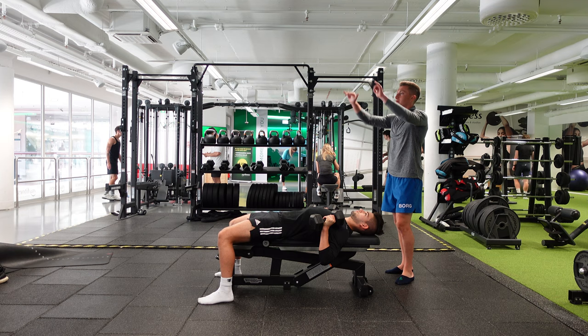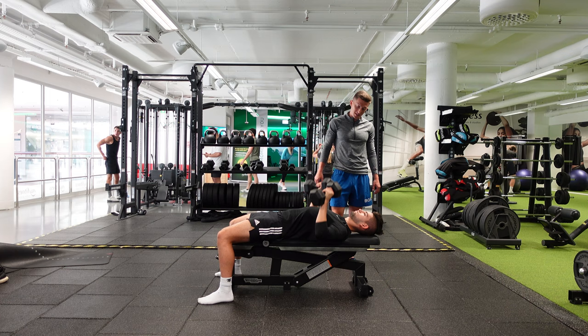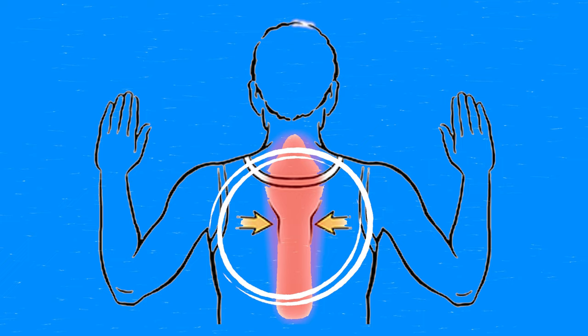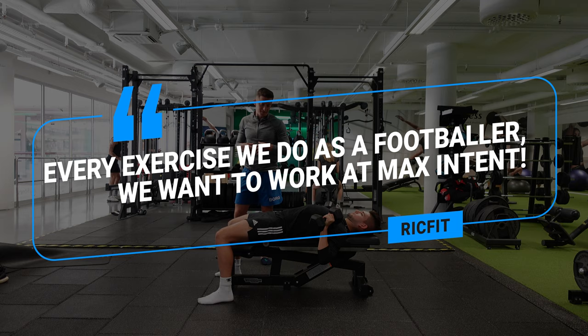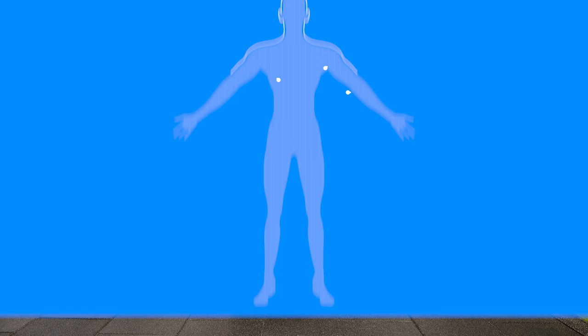Inhale on the way down, exhale on the way up. As you're coming down, you're squeezing those shoulder blades together — like you're pulling a pencil in between the shoulder blades. Then as you exhale, you're pressing up. We want to be as explosive as possible. Every exercise we do as a footballer, we want to work with max intent. Make sure that rib cage is staying down as you press.